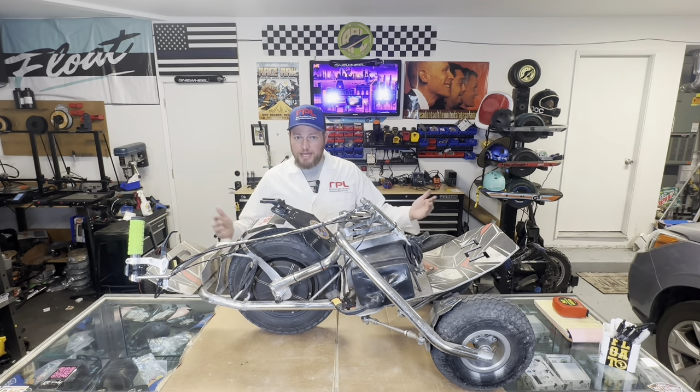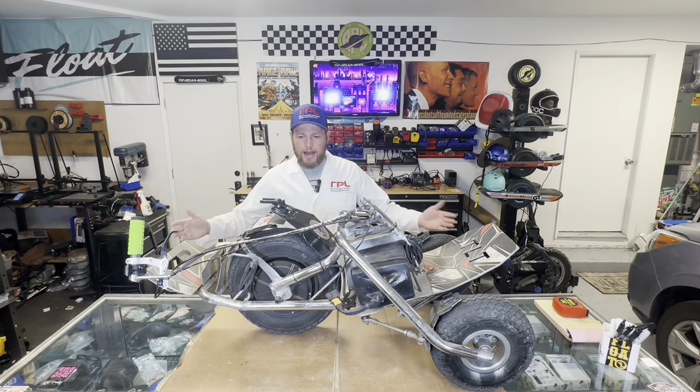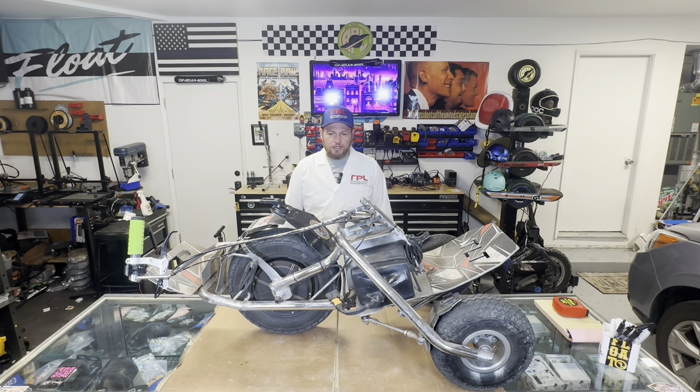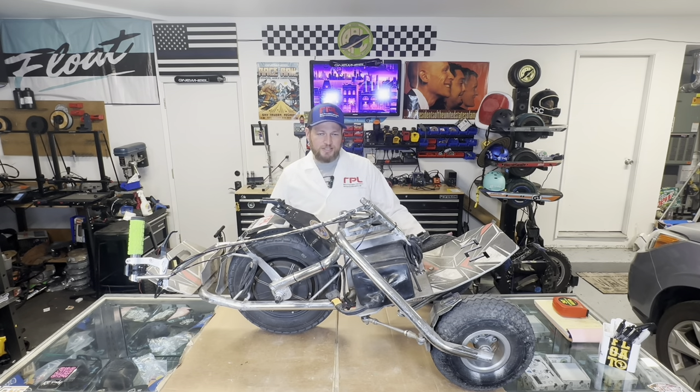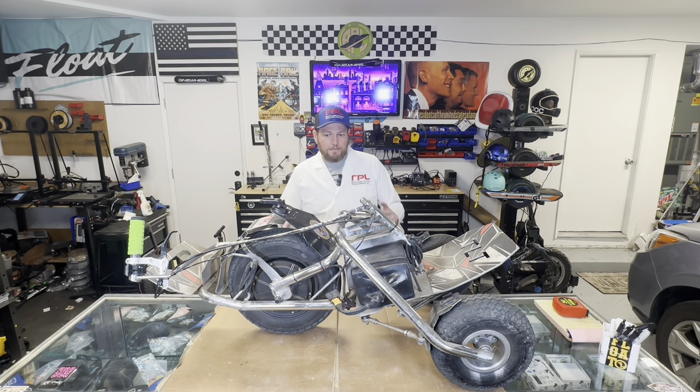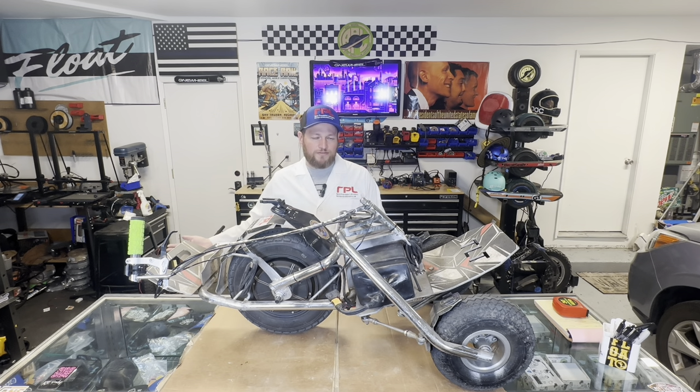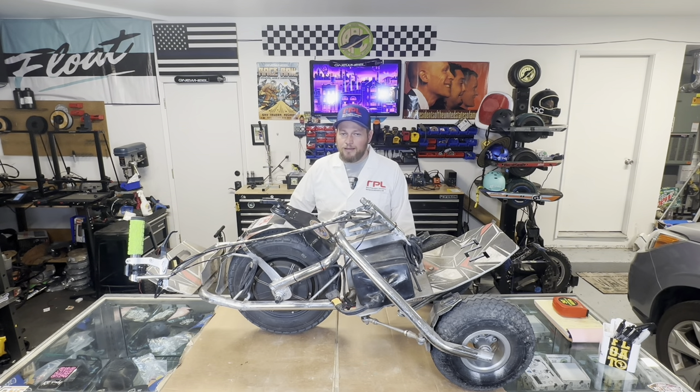One thing people mention a lot is how wide your stance is on this. On a one wheel your feet are about 14 inches apart; on this, they're about 28 inches apart. A lot of people are uncomfortable with that — I was at first too. But after riding 26 miles on it, I'm no more sore than I would be riding a one wheel or electric unicycle for 26 miles. I find it really comfortable once you actually get on it and ride it.